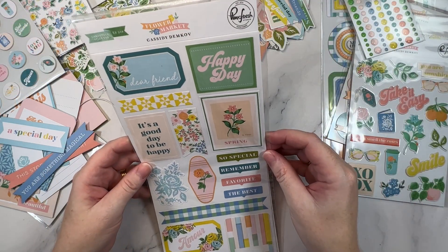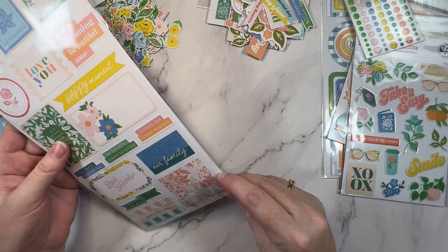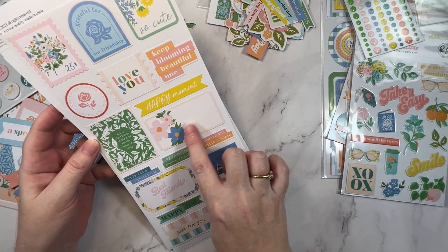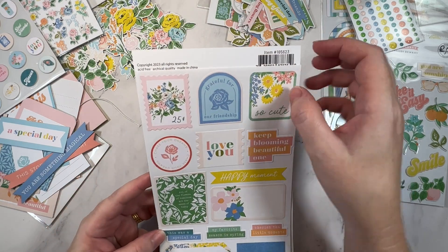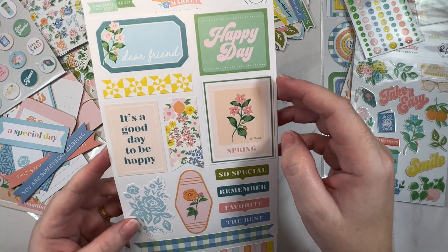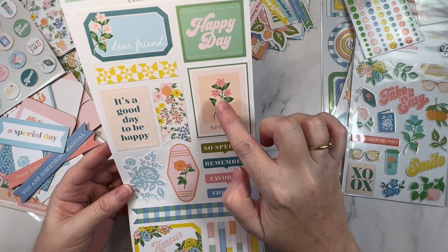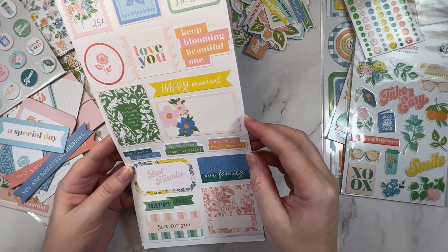Next up, the cardstock stickers — 32 pieces. It's two-sided and there's a mixture of a lot of square elements, some journaling tags, little flower elements, and lots of bits and pieces. I actually like to add foam behind these to give them a bit of dimension. There's a floral one, the same key chain taggy-looking icon, and 'Love you most.' They are on the larger size but there are smaller ones as well, so lots to choose from.